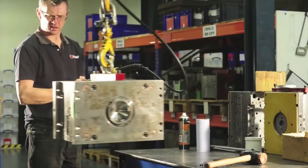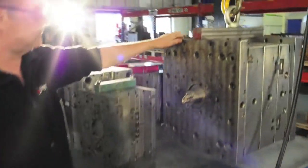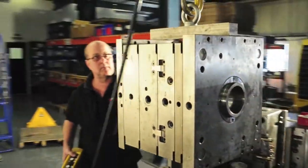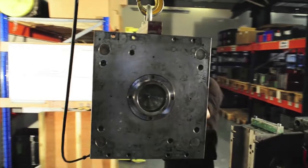All of our tools are made from fully hardened mold steel and come supplied with a UK guarantee. Here at HiMid we also have a team of fully trained tool makers who provide on-site support for our production facility.